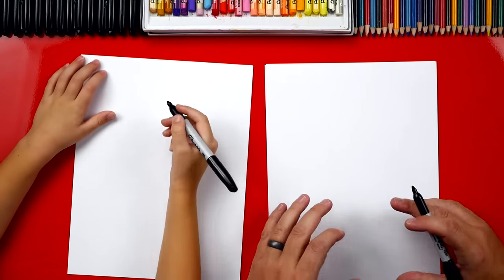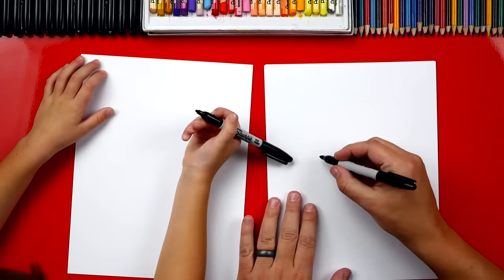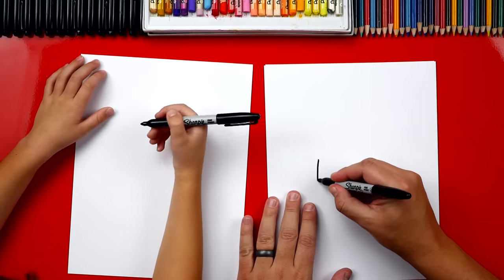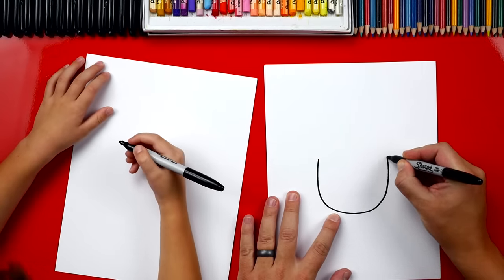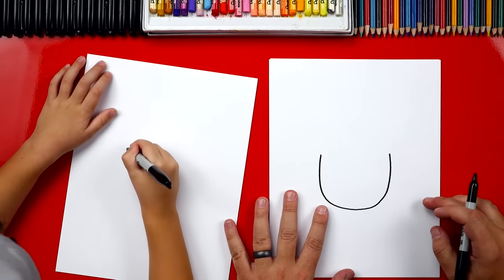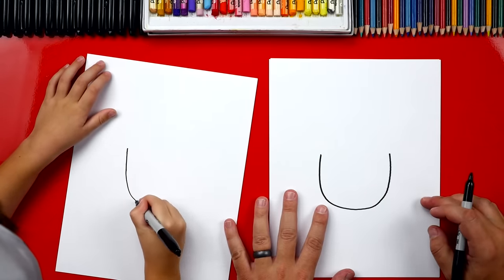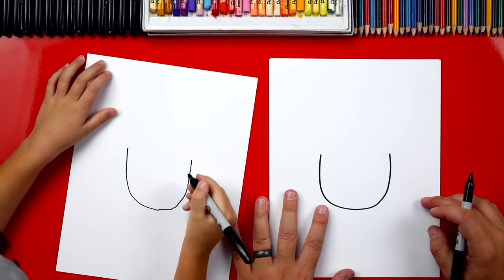We're first going to start by drawing our acorn's body. We're going to draw a big letter U right in the middle of our paper. U comes down and then back up. Does that look like the letter U? Draw big right in the middle of your paper, and then back up. Perfect, you did it.